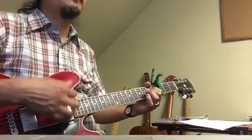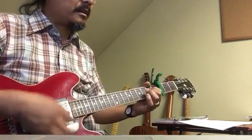Down, down, up, up, down, up, down, down. Down, down, up, up, down, up, down, down.